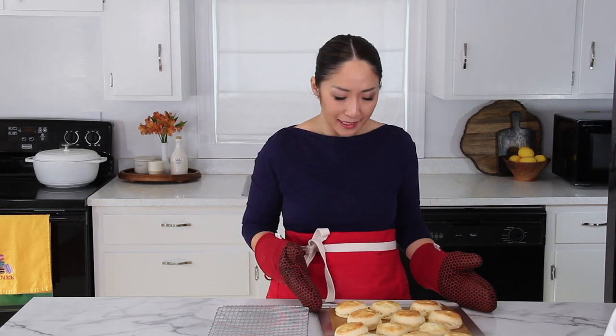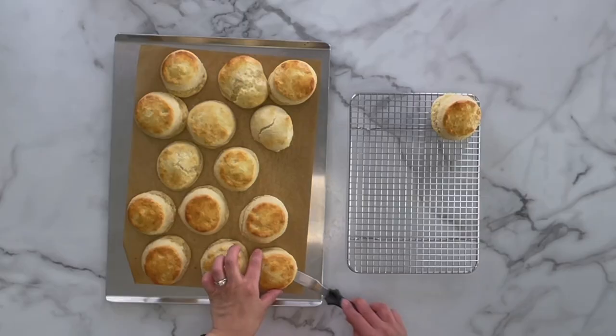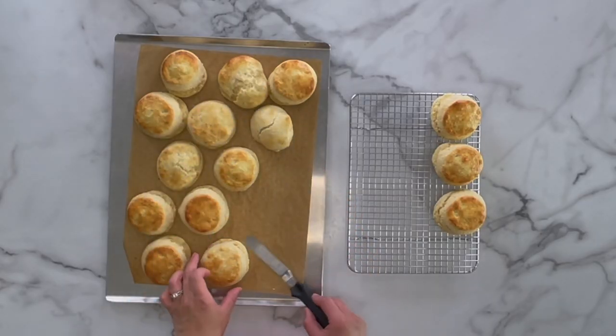Now I'm going to bake the scones at 425 degrees for about 12 to 15 minutes, until the scones have a nice golden brown crust and they're puffed up really nicely. My scones are baked — they look beautiful and smell so good. I'm going to carefully transfer them onto a wire rack to cool completely.